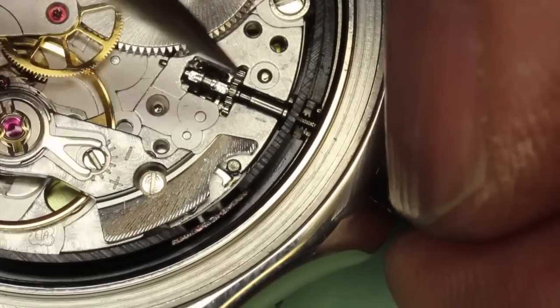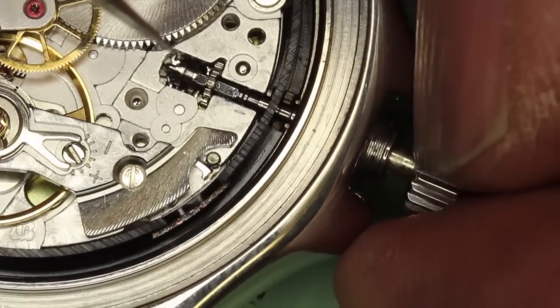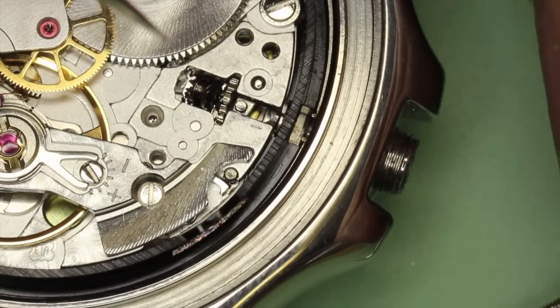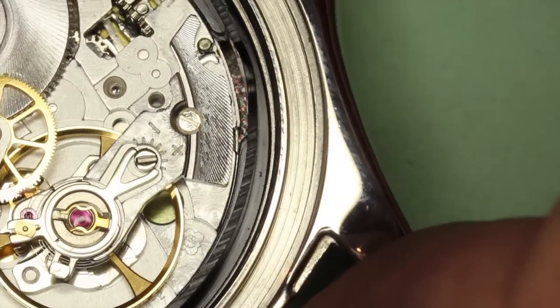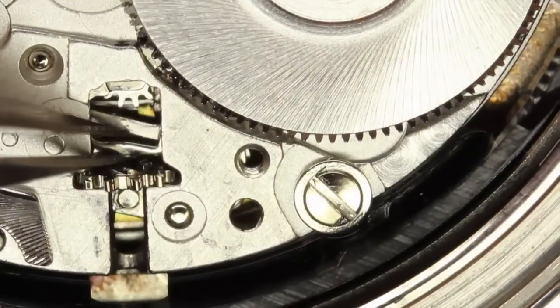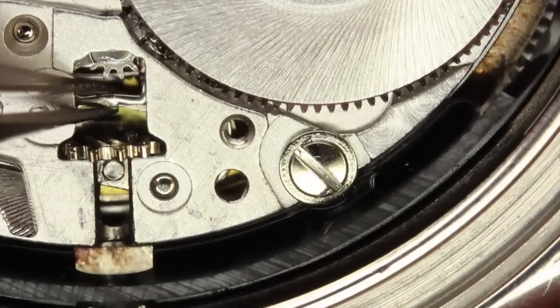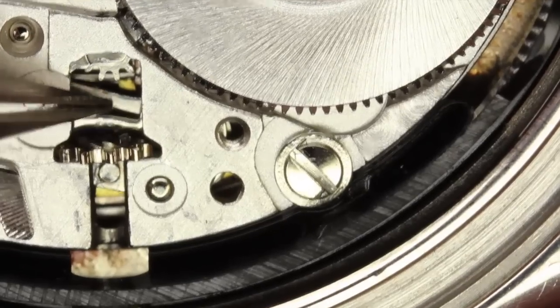So if we can remove the stem now, I'm going to take out the sliding pinion. And here's the yoke. We need to reposition that into the groove of the sliding pinion.